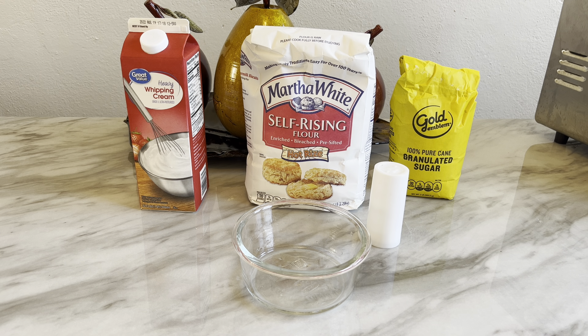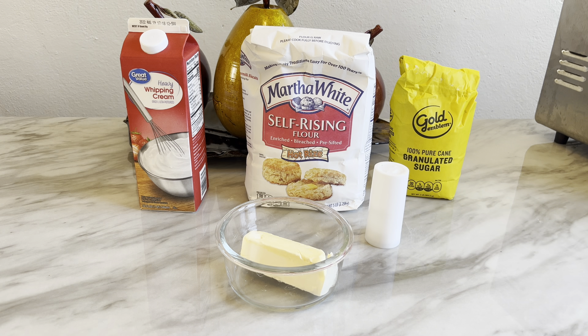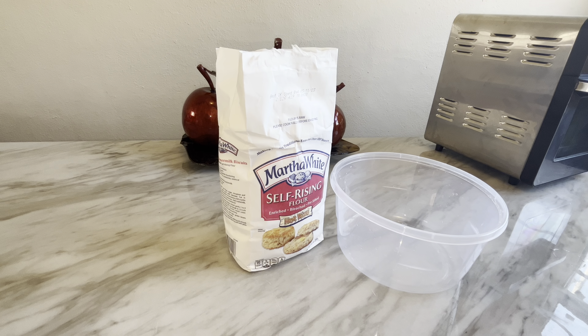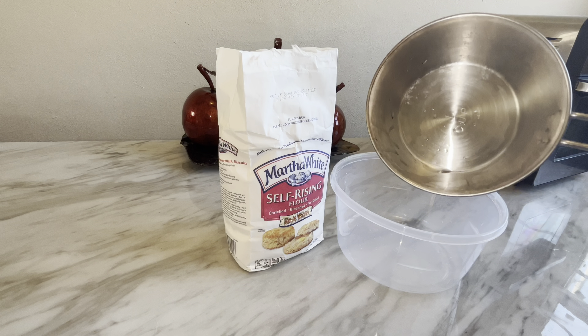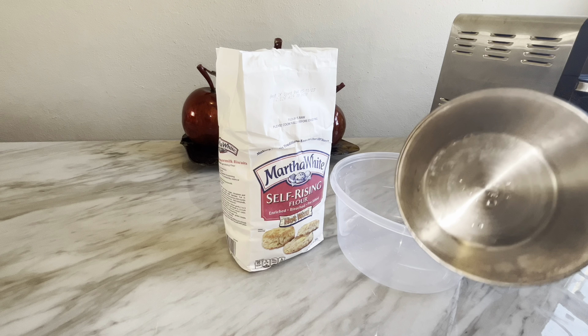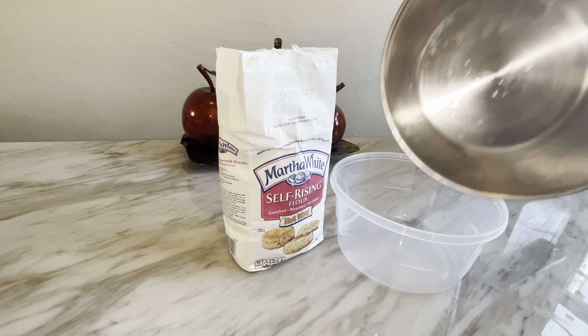Okay, the ingredients you will need to make a delicious simple easy biscuit recipe — this is the basis of a two-ingredient biscuit recipe and a swim biscuit recipe mixed together. Anyone can do this. You will need some heavy whipping cream, some self-rising flour, some sugar, some butter, and just a pinch of salt.